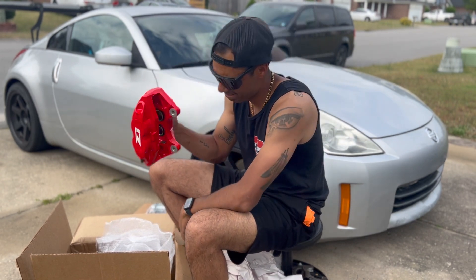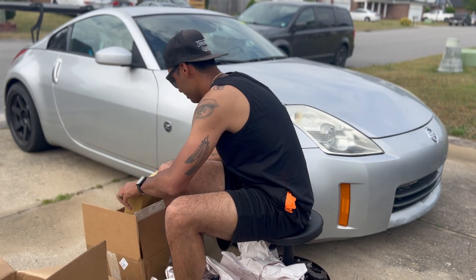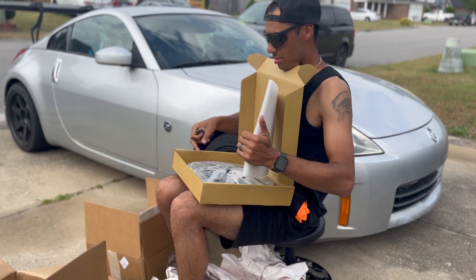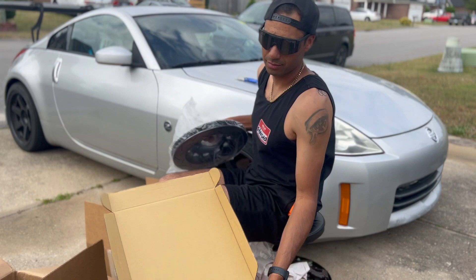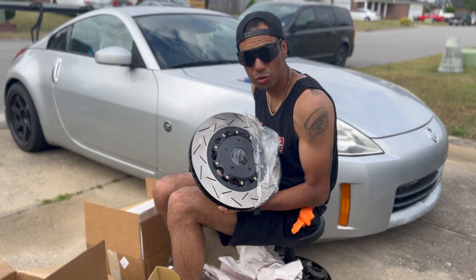Nice four-pot big brake kit. And then of course this next box is just going to be our rotors. There we go — a nice two-piece rotor.